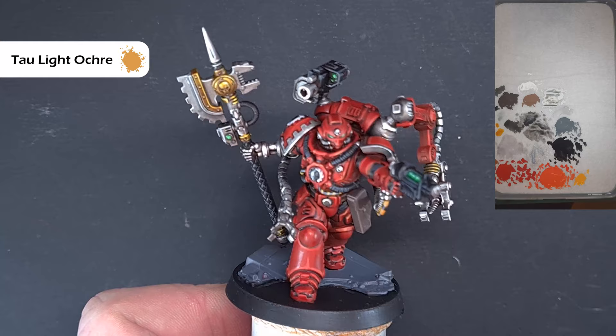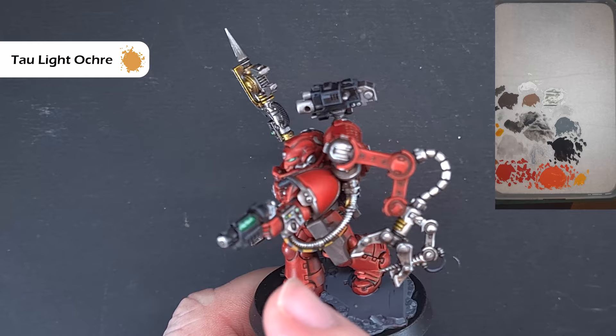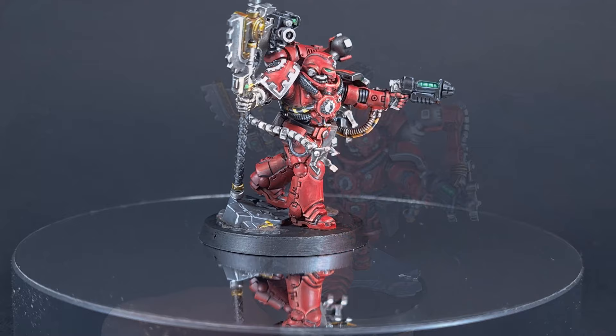Worth saying — I'm actually painting this as a Blood Angel for a commission, so I'm very grateful to my customer for letting me use it in the tutorial. I'm going to put a Blood Angels pad on there. Obviously make sure you use the chapter of your choice, base him to match the rest of your army, and of course we'll have a look at him on the turntable next.